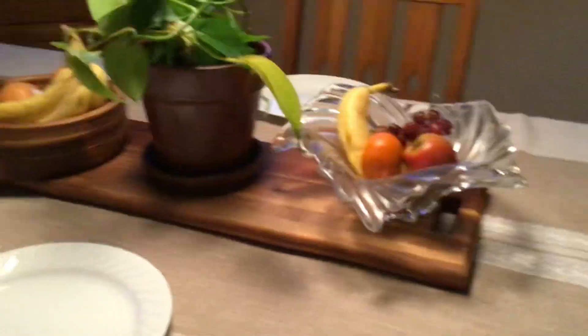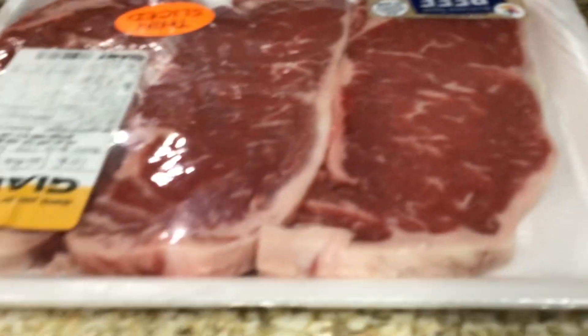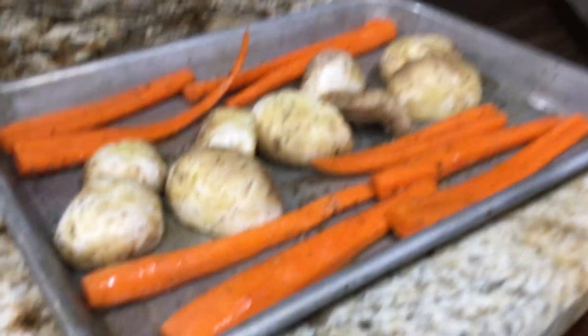I hope you guys will enjoy Fruit Decor and Plant Decor, also known as Our Beauty — our sirloins, our roast, and our garlic and tomatoes.